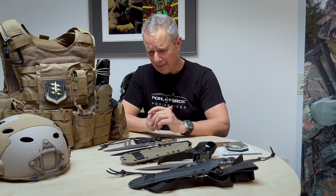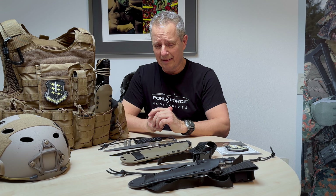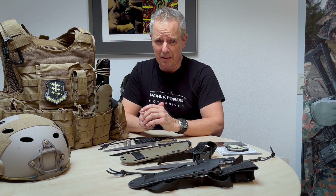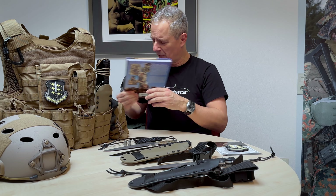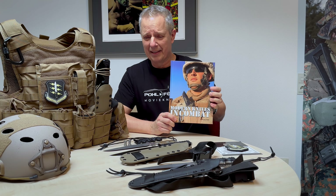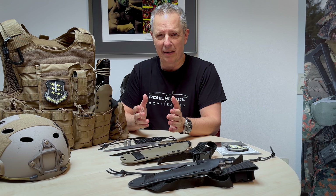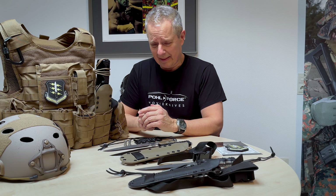I'm working now 30 plus years in the knife industry, and probably also the same time working along with Special Forces — mostly German, European Special Forces, but also International Special Forces, either police or military. Some of you may know the books that I did on military knives and Special Forces knives. That's one of the reasons why we came up with the idea to make a kind of tribute knife to the men and women who are qualified for Special Operations and risk their life and health to help people.